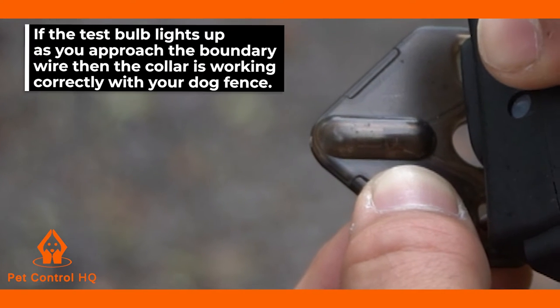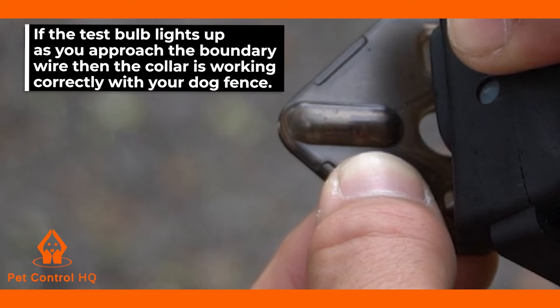If the test bulb lights up as you approach the boundary wire, then the collar is working correctly with your dog fence.